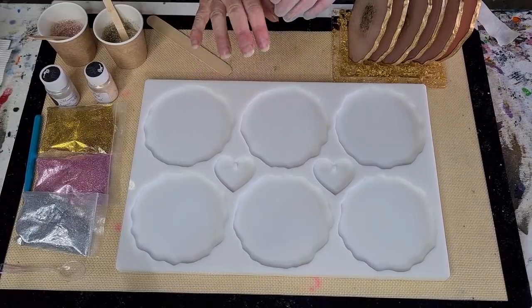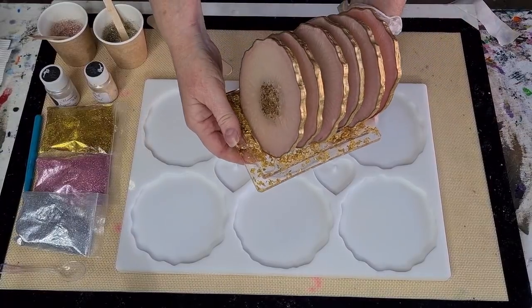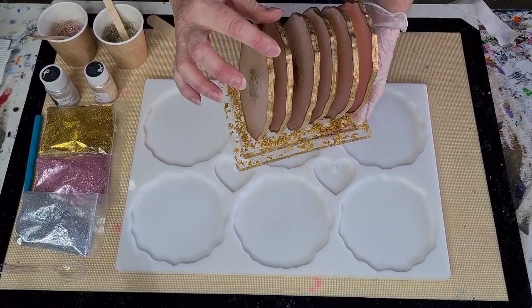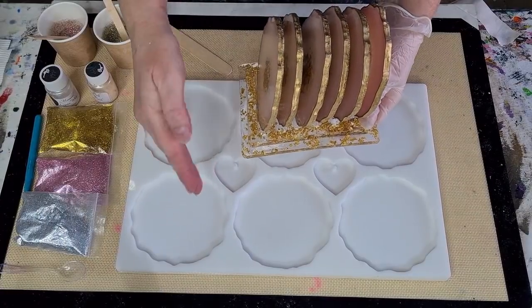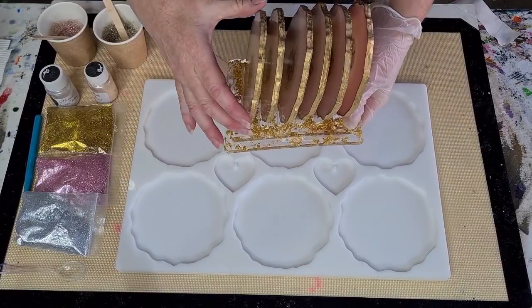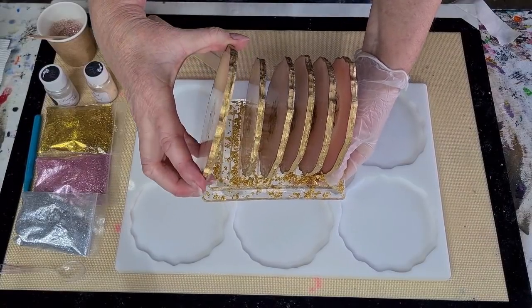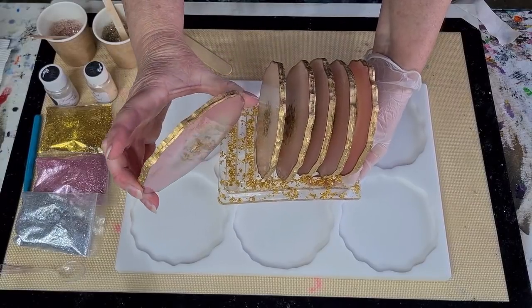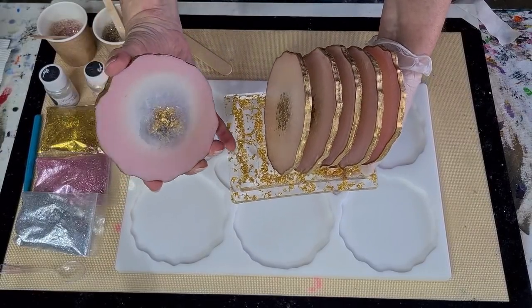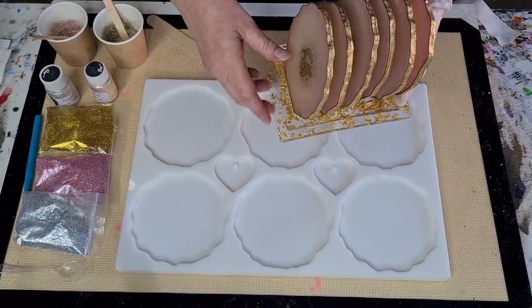I'm using this mold — this was actually the very first mold I designed. It's a geode-shaped mold, and the edges are not straight up and down, they're all rocky and crevice-y and uneven. That's my coaster holder I've designed as well. Both of these are in my eBay store.